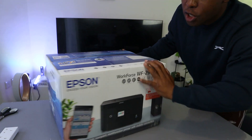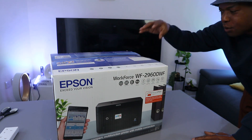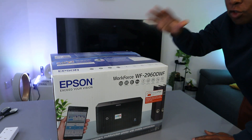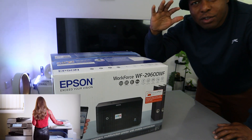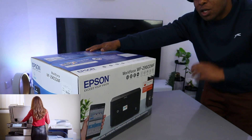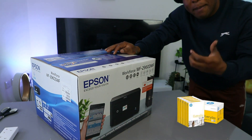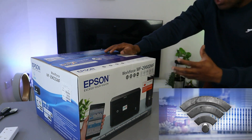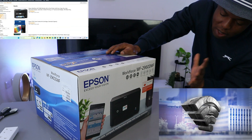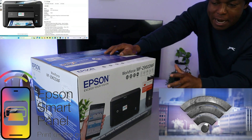I want to show you what we got here. We got this printer — this is the Epson Workforce WF-2960 DWF. This printer is a multifunctional four-in-one printer: you can copy, scan, print, and fax with it. It can print auto two-sided and has a front paper input.